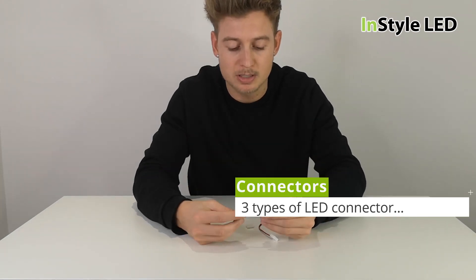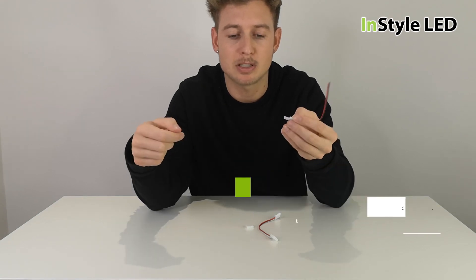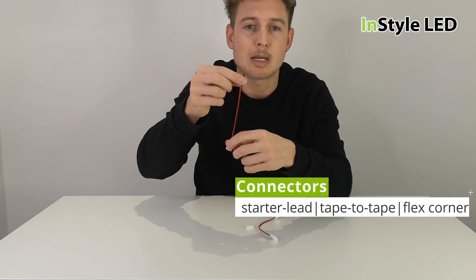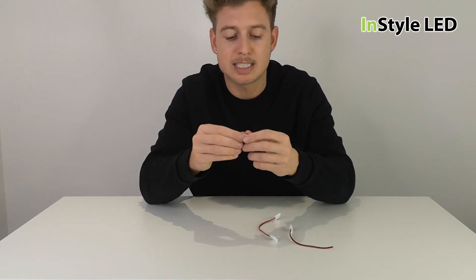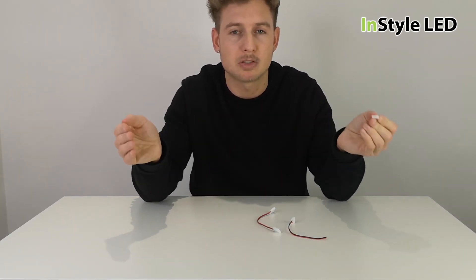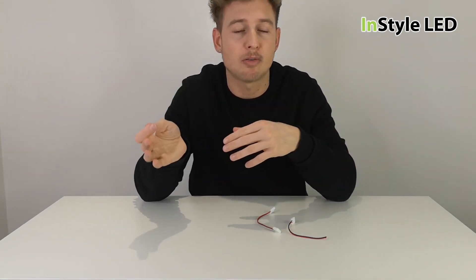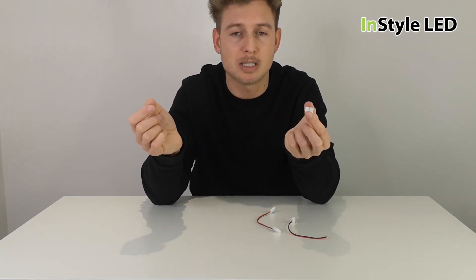We have three types. This is a starter lead connector — it can be clipped over an LED strip piece and gives you the cable that needs to be wired back to the power supply. We also have a tape-to-tape connector, so if you have two LED strips you can clip them together to make one piece. For example, you may have a one meter piece and a half meter piece and clip them together to make a 1.5 meter piece.